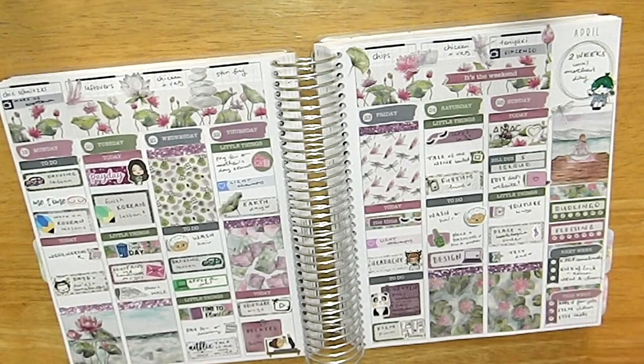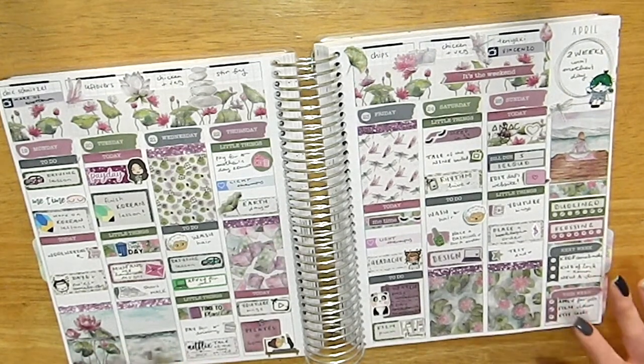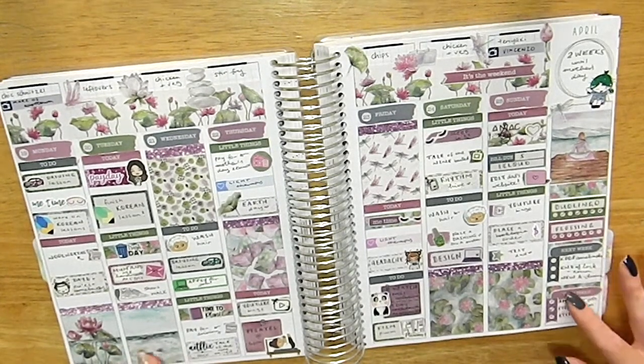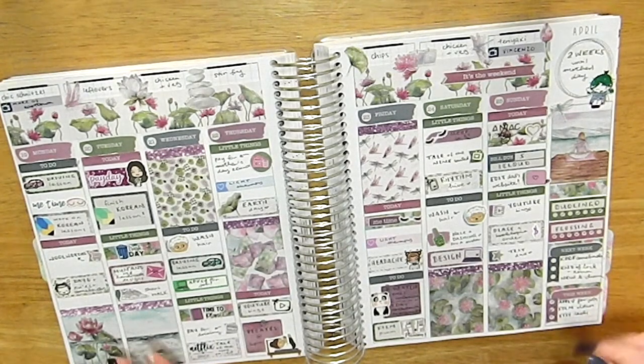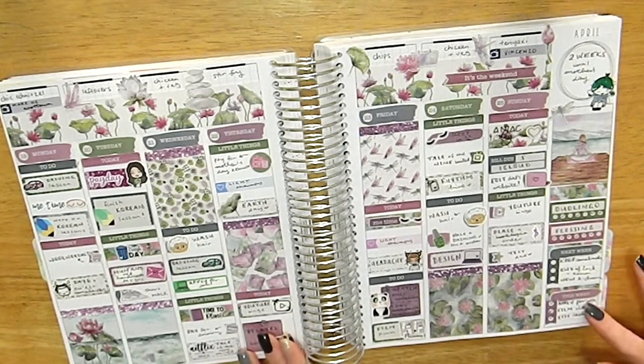This spread is from Planners Anonymous — my first time using a kit from her shop. I want to sign up for their monthly subscription but I'm unsure if I'd use everything. They have a sticker-only subscription too. I'm still deciding because I really like the Honeybee Shop subscription and this one as well. If you have a planner subscription you really enjoy, especially one that comes mainly with stickers, please leave it in the comments!